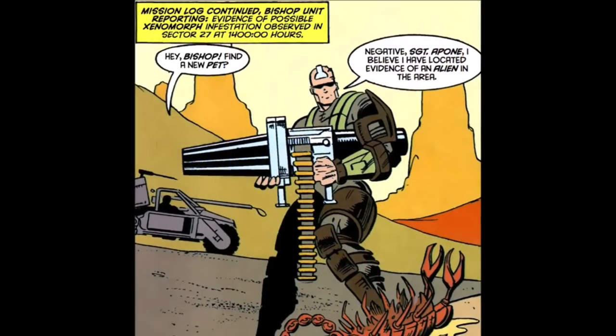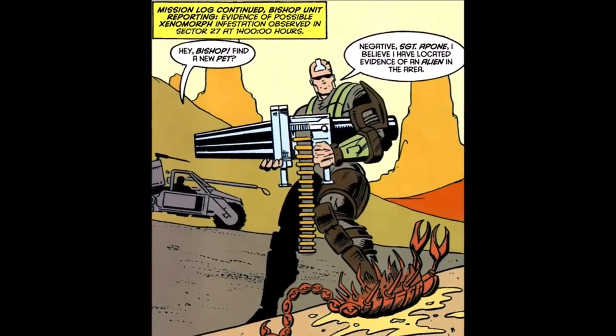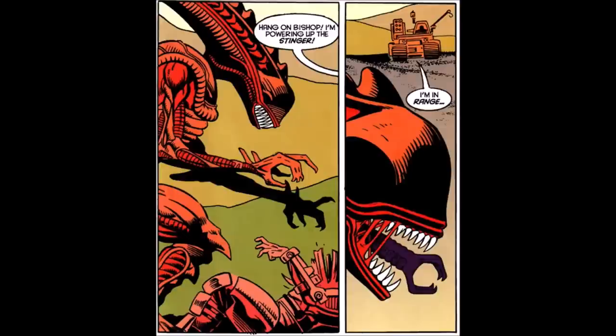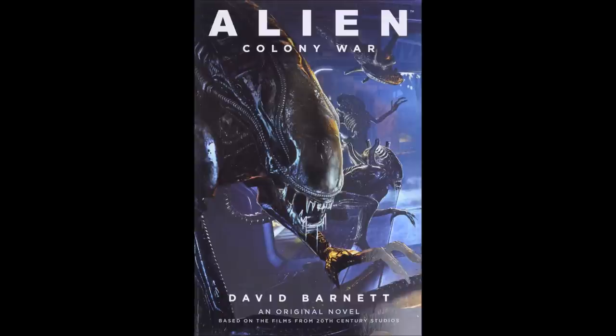The comic is narrated by Bishop, explaining the investigation of a possible xenomorph infestation in Sector 27. This is confirmed when Bishop is attacked and damaged, vocally letting out a system alert. A marine provides backup in the Stinger XT-37 vehicle, which was also a toy available from the Kenner line. And as an interesting aside, this vehicle also makes a cameo appearance in the recent alien novel Alien Colony War, so I guess it's officially a canonical vehicle now.